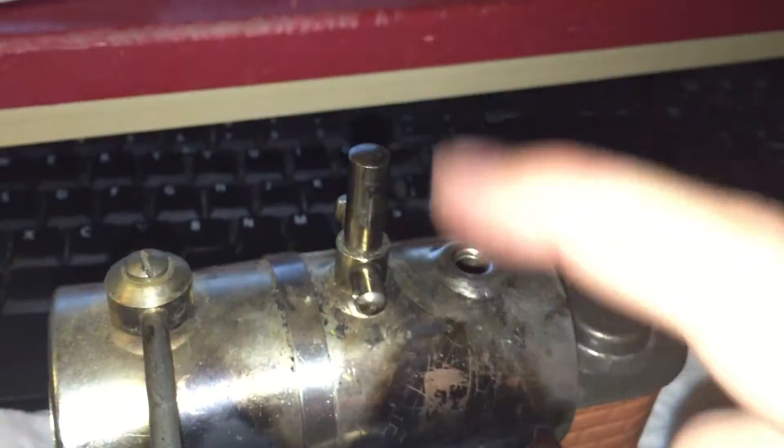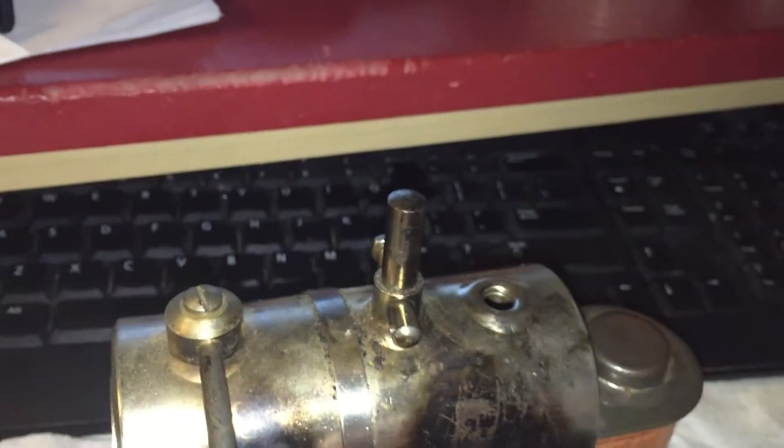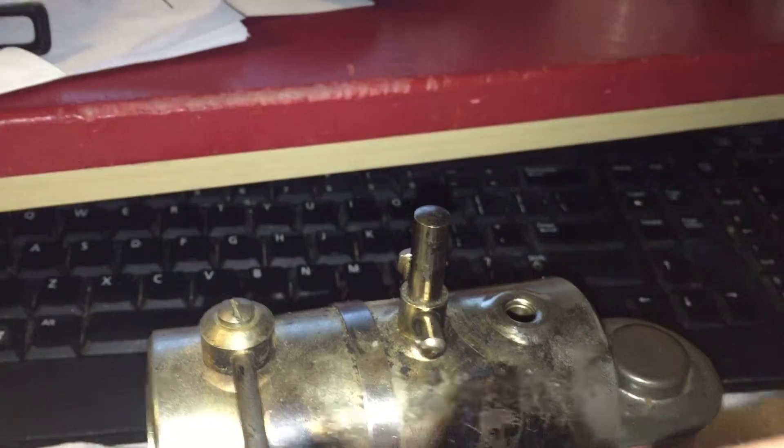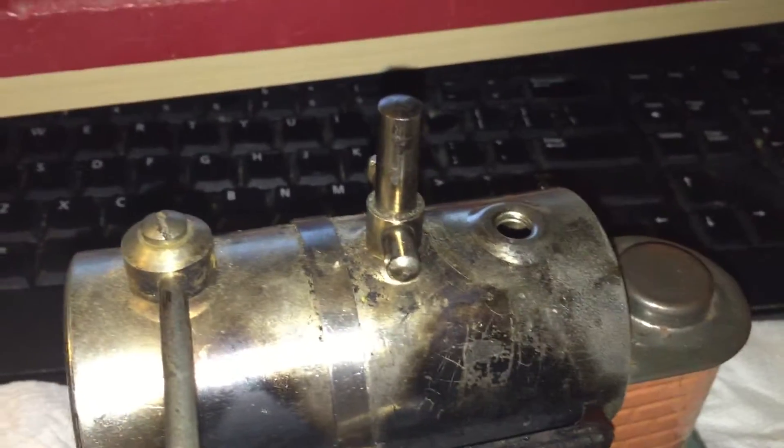I've ordered a new safety valve, which would go here. I haven't been able to find the original safety valve, so it's a pop-it valve that goes off at around 24 psi. I've also ordered a new whistle — not that there's anything wrong with the existing whistle, but it's missing its wooden handle, so I can't really actuate it easily.